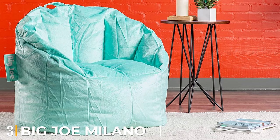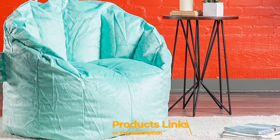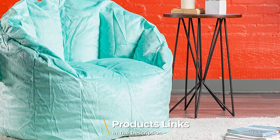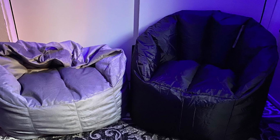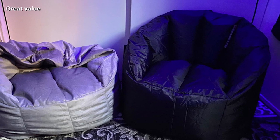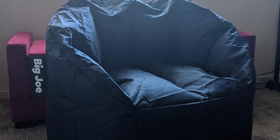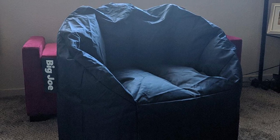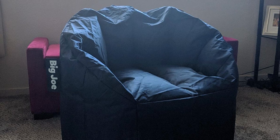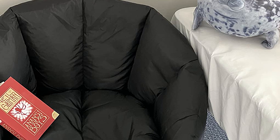The number three position is held by the Big Joe Milano Standard Beanbag Chair Lounge. If you're looking for a more classic beanbag chair, we also recommend the Big Joe Milano, which is a bit more budget-friendly. This product has a chair-like design that makes it a comfortable spot to sit and lounge, and our testers gave it a 4.5 out of 5 in terms of comfort. The chair is covered in smooth and durable polyester fabric, comes in a few different colors, and has a weight capacity of 200 pounds.